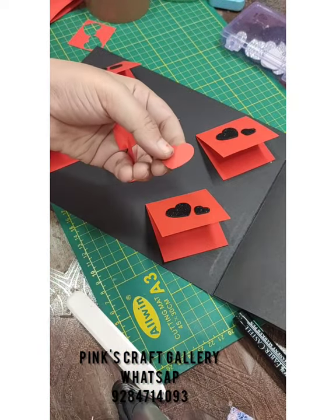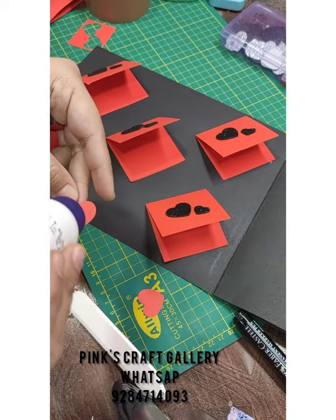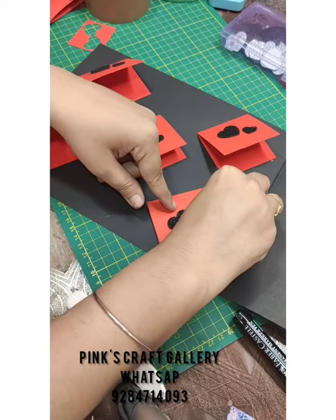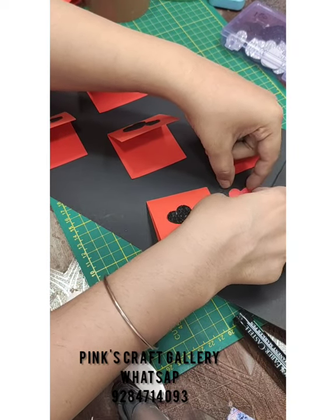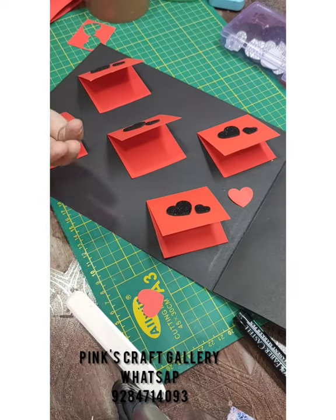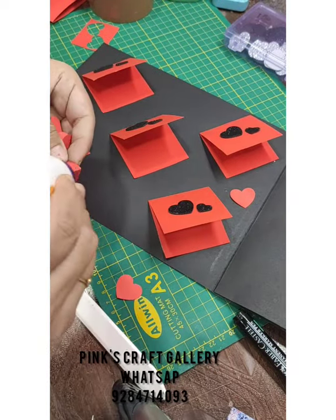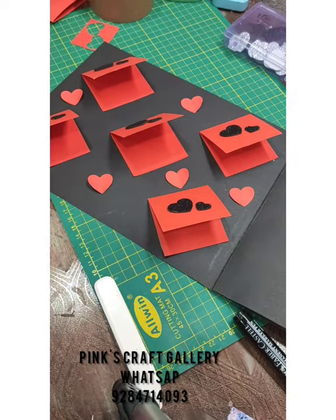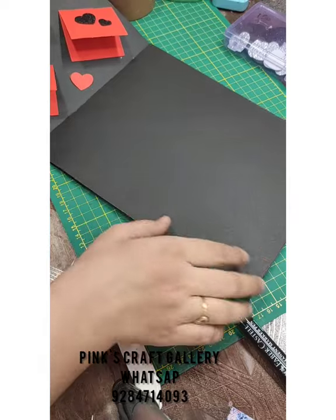For filling empty space, use 80 GSM or 90 GSM paper — it should not be thick. Fold these hearts and glue them at the center, then stick them so they stick out a little to the outer side. Now this page is ready, so let's go to the next page.